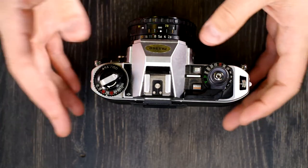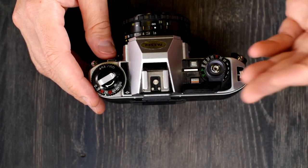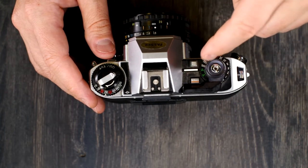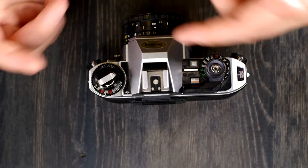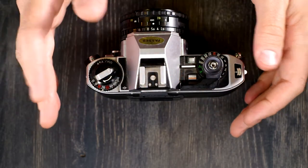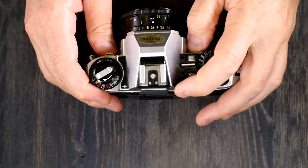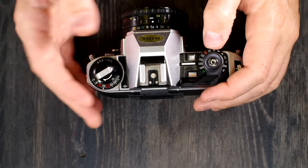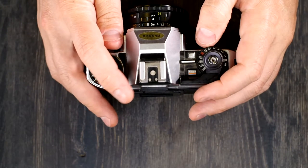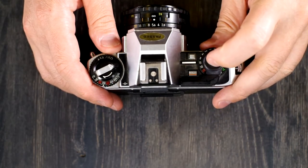If you're using 800 ISO film at f/18 in full daylight in automatic mode, you won't get pictures because the maximum shutter speed of 1/1000th is too slow for those parameters. As long as you give the camera settings within its capabilities, it will automatically pick the best shutter speed. In manual mode, look through the viewfinder for the recommended shutter speed, set it on the dial, recompose, and take your picture.